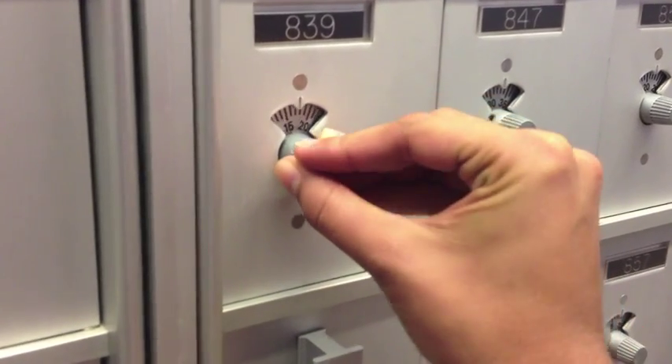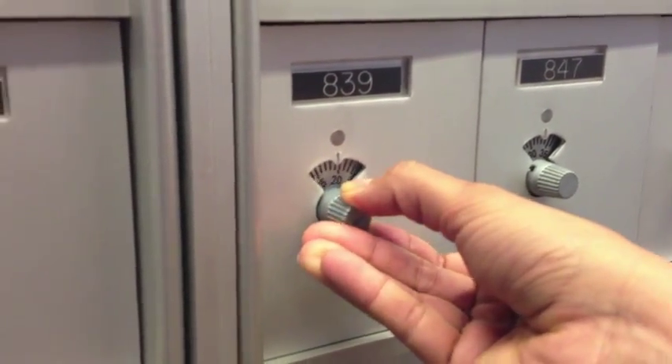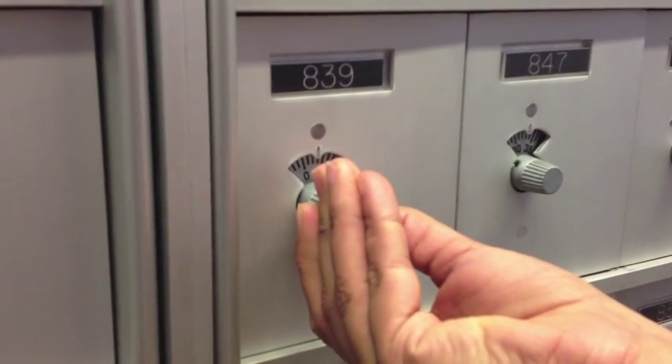Then you're going to go to the right hand side, pass that first number, and go on to the second one.